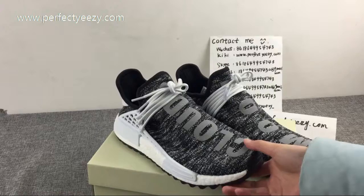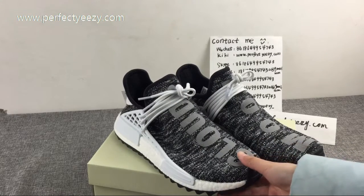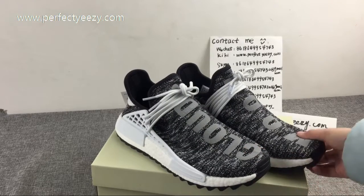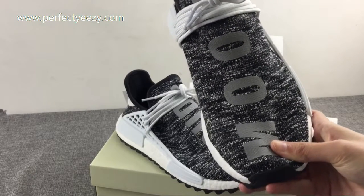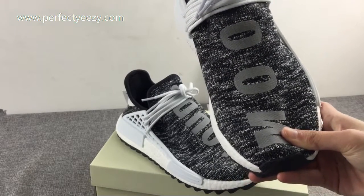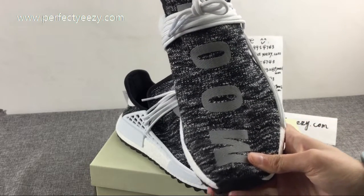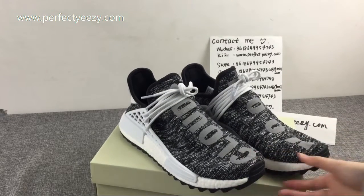The overall color of this shoe is green with a little black. These shoes are made with Primeknit woven materials, which are more flexible than ordinary PKMD and more comfortable. It's a very unique design.